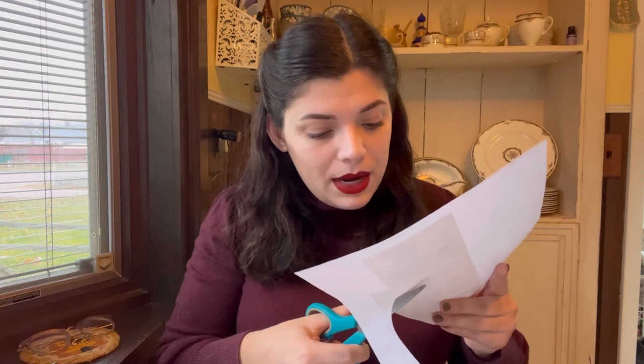Which projects are you the proudest of? I am really, really, really proud of my Agatha Harkness cosplay. That was kind of the beginning of really starting to find my personal style and feeling confident in what I was wearing. I had so many highs and lows with that project. I'm just really proud that I stuck with it and it came out the way that it did.